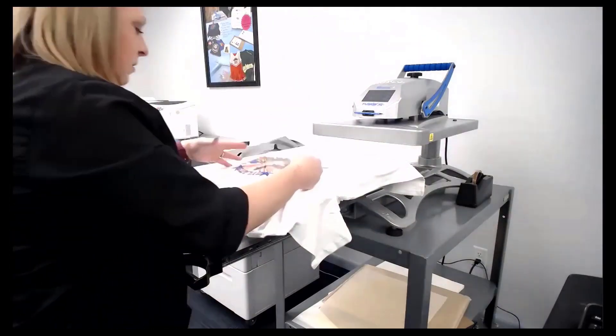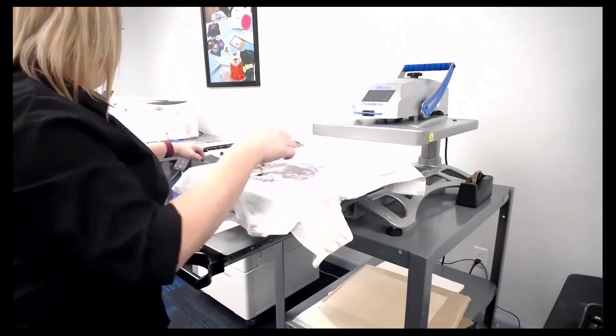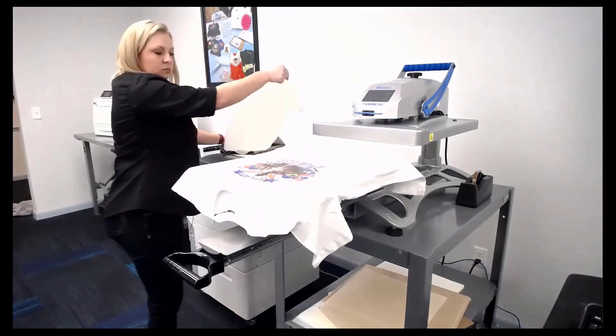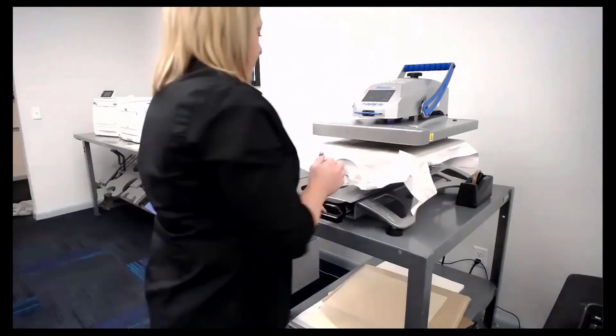Notice that Holly did not use one paper for hard surface and another paper for the shirt — it's the same paper for both.